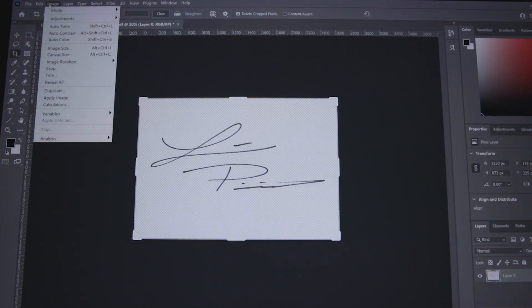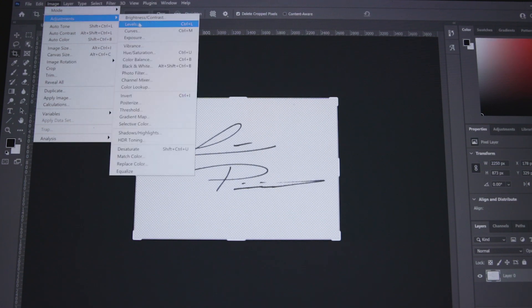Now we're going to make our signature white by going up to Image > Adjustments > Invert. You may want to fill in your signature here — you can hold Control and select the layer and fill it in to make it look a little bit better. But I like the blotchy look because when I normally write with pen, it gives it that blotchiness, and I think it looks different and cool.